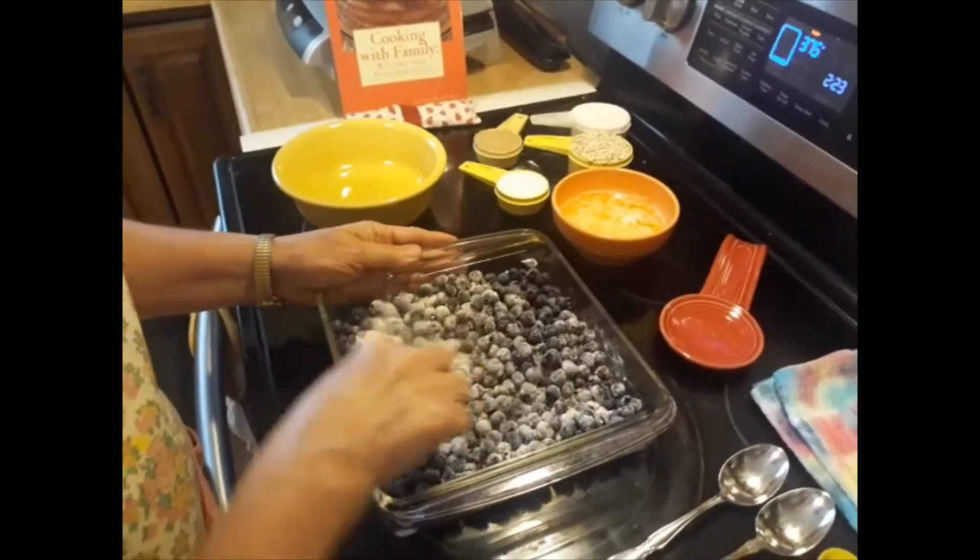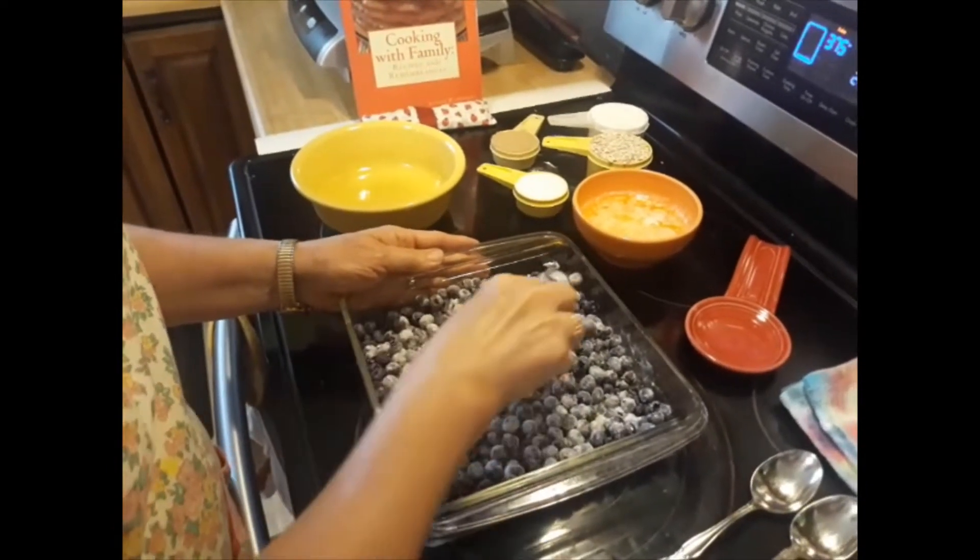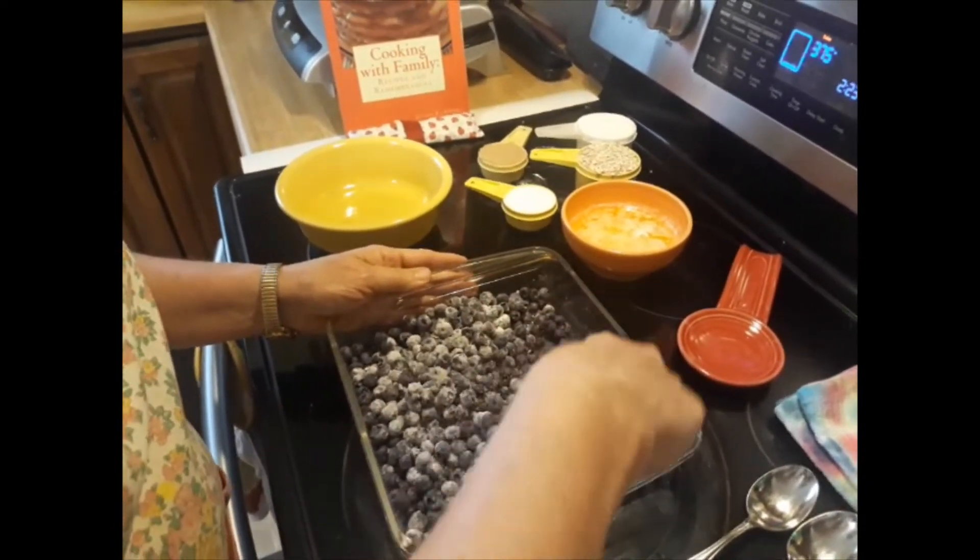This is kind of a quick recipe. It's a good one to make on Sunday to have at dinner — that's what we're going to do. I like to have a dessert on Sunday.